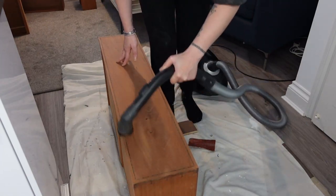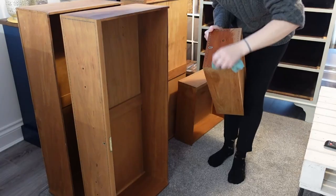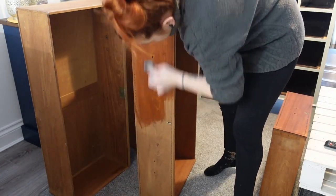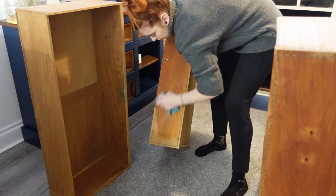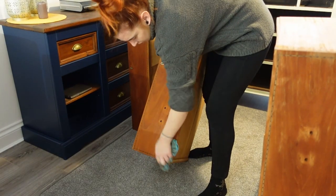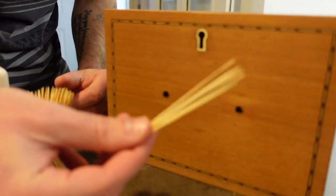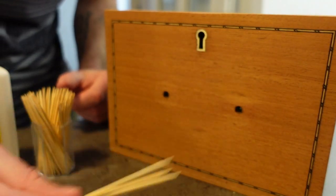I vacuumed the drawers and gave them a wipe down with a damp cloth to make sure all the residue was off. Because we're going to be putting on new hardware, we needed to fill the old holes.